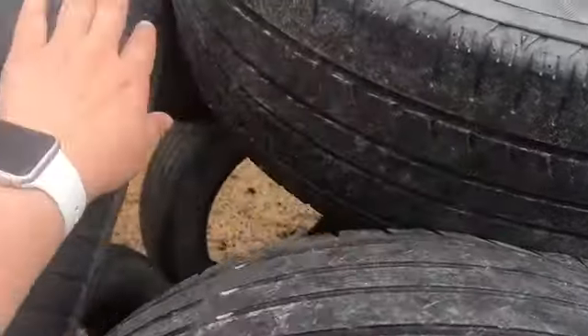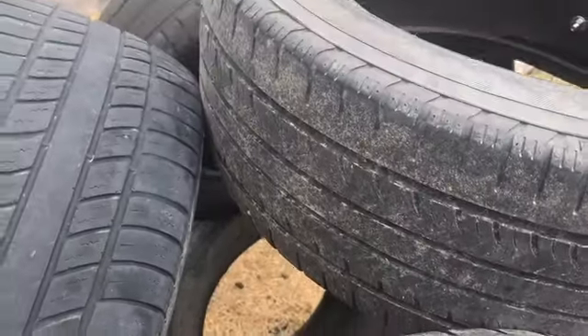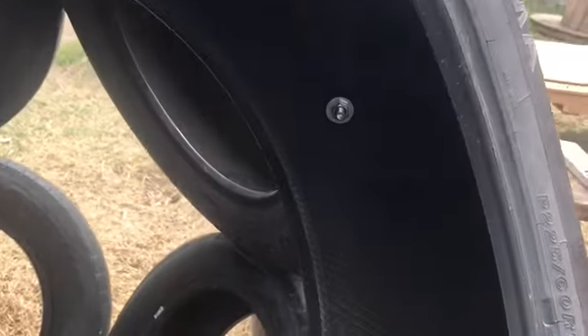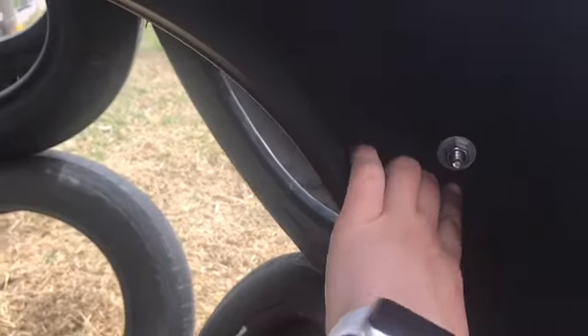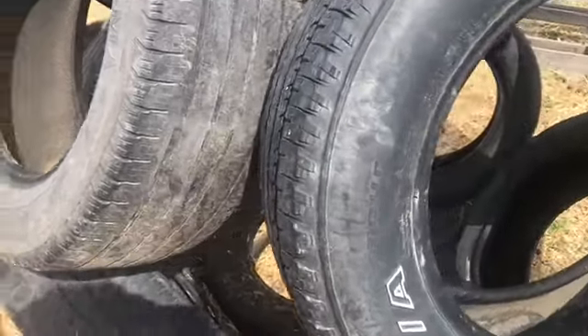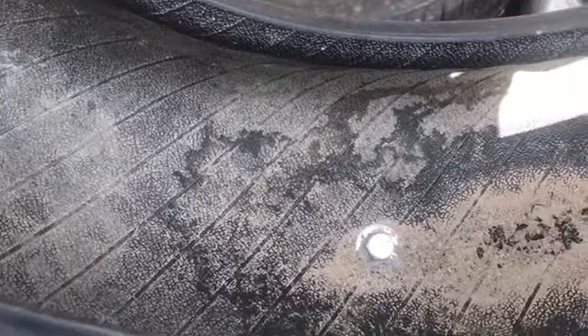We connected anywhere a tire is touching — it is connected. So you can see here is the inside; we have the bolt, the nut, and the washer. And then if we come over to the other side of it, you can see the head and the washer. We did that in every spot that the tires touch.